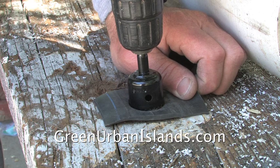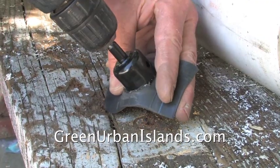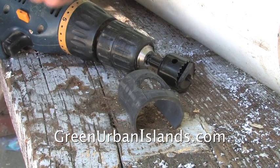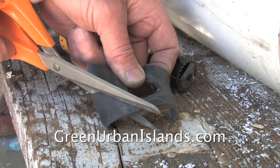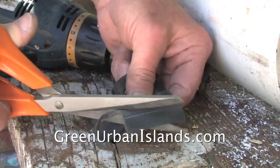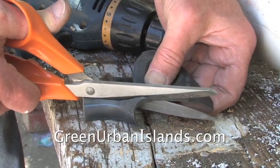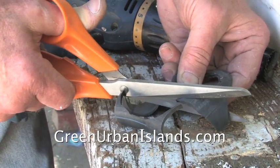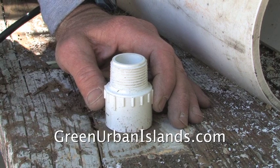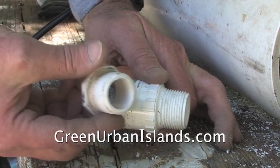This is how we make washers for this unit. For use in this grow tube, this pipe adapter must be converted.